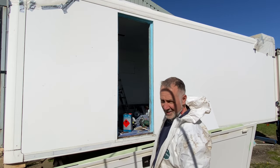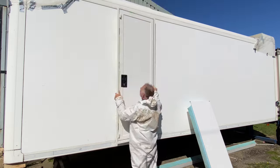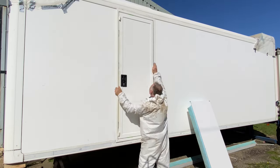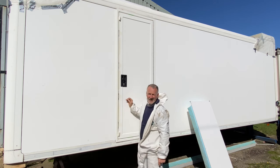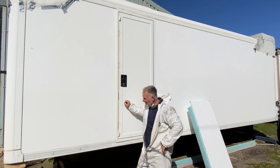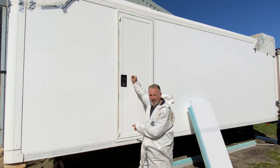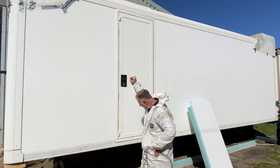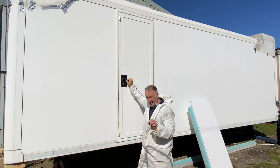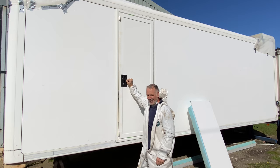The moment of truth - will it fit? The short answer is no, but it's bloody close. A little bit in the top right corner, a little bit bottom left - that's okay because I want it pretty snug. A couple of millimetres off and we'll retry.